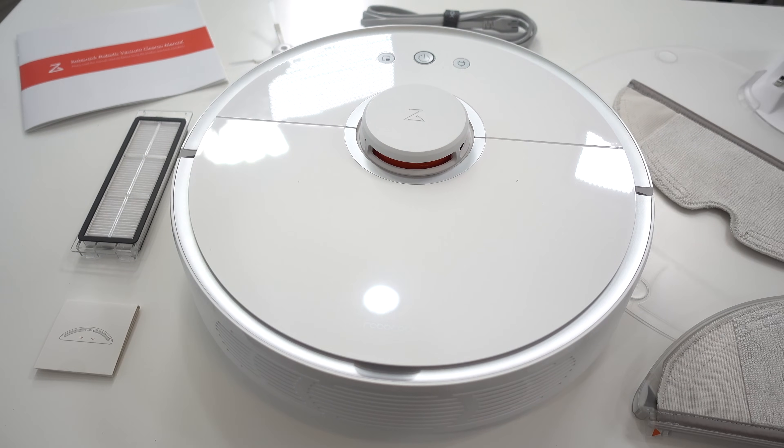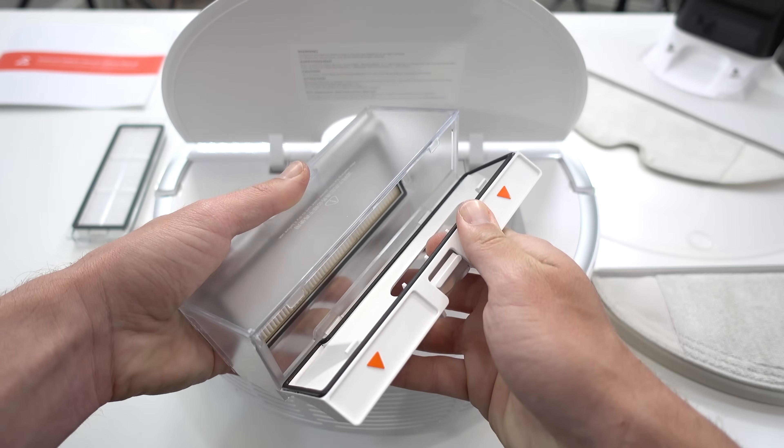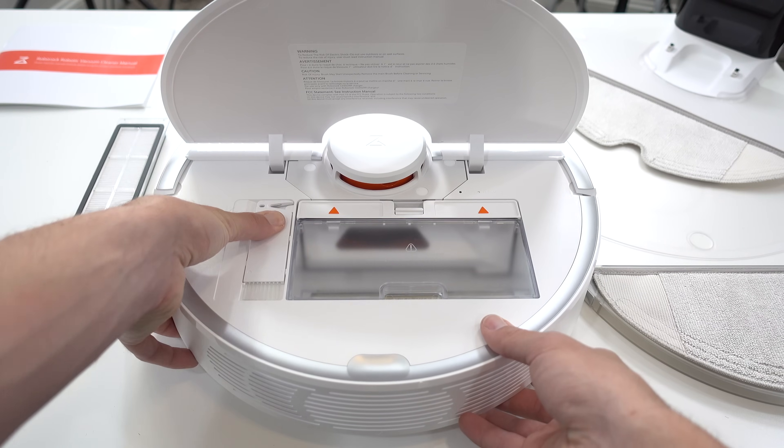I love the clean and modern white design. Under the flap is the dustbin and a very clever new spot to clip in the cleaning tool — this way you don't lose it and it's always right where you need it to comb out hair and debris.